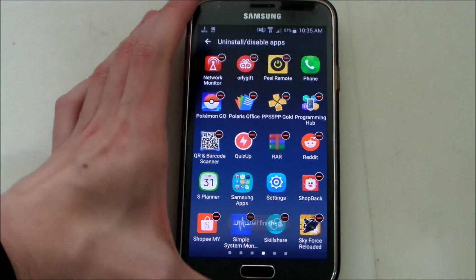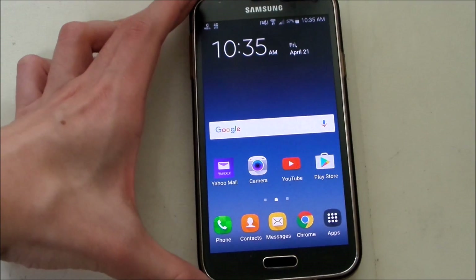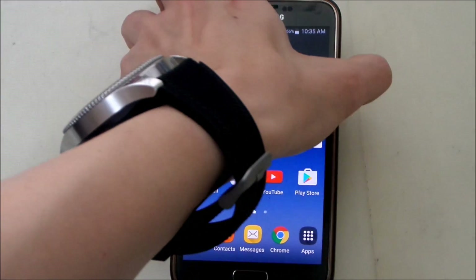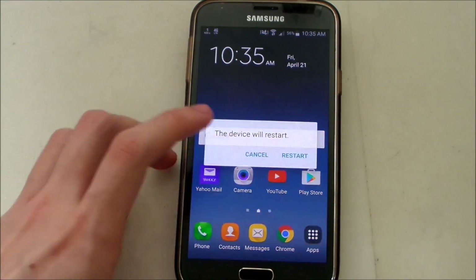I've disabled it. Now it should disappear from the app drawer at least. So now I'm going to try to make the message come out again by restarting my phone and charging it, because you have to do this for the message to come out.